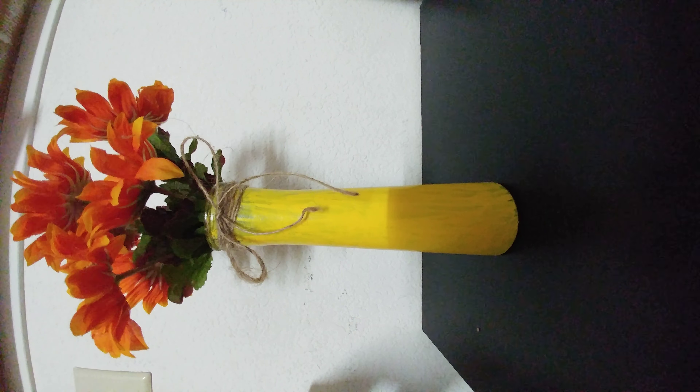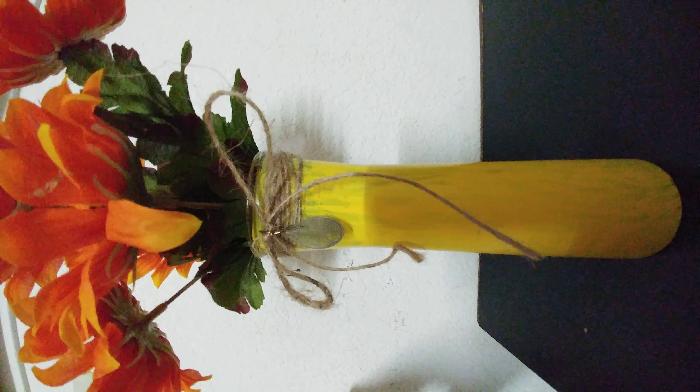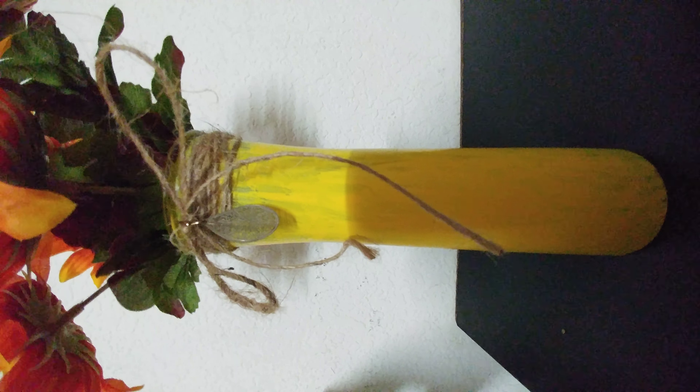This is how it looks. I'll show you another one that I had made already — here is another vase I made. This is how I have hung the earring onto the rope, and overall it looks like this.